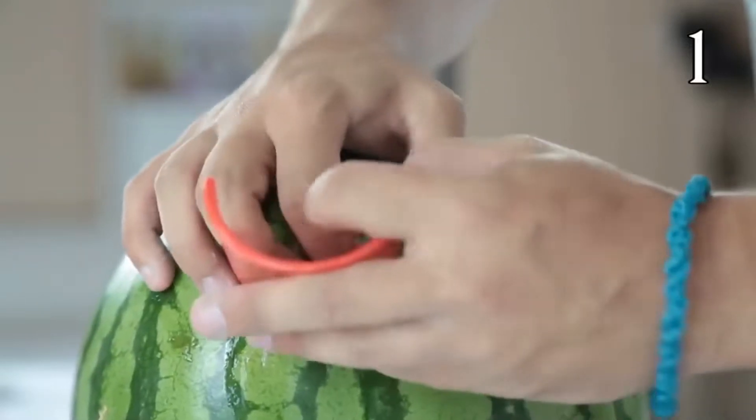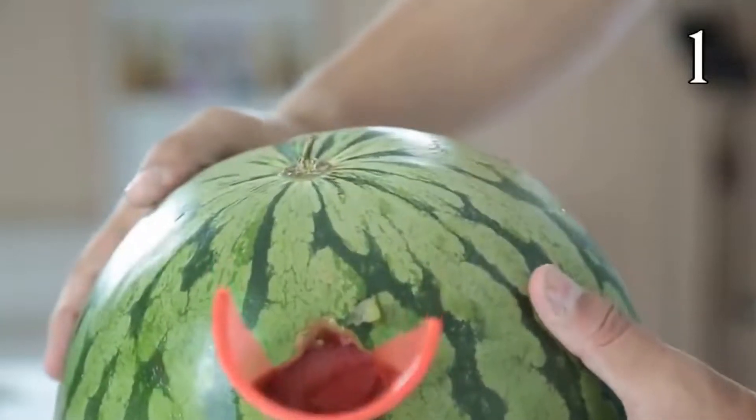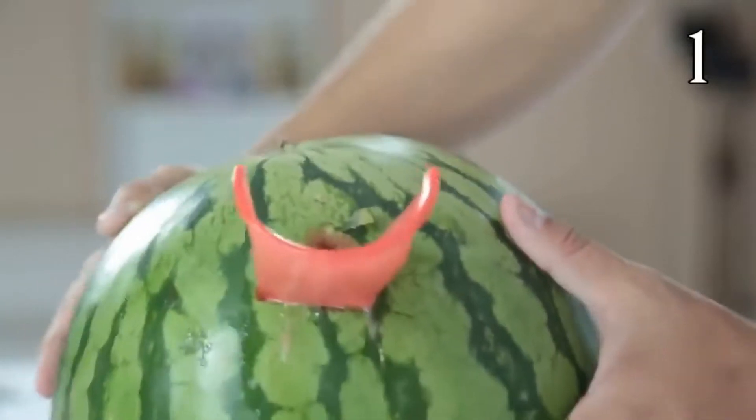The cup is to make it easier to pour the smoothie. After all that hard work, you can just chill back in the afternoon sun drinking your watermelon smoothie. And that concludes 25 science experiments you can do at home.